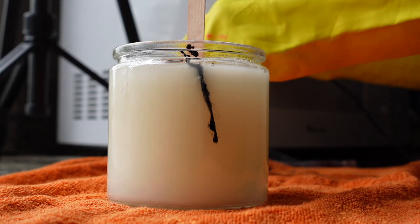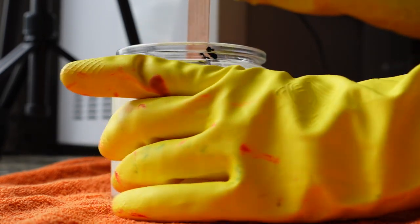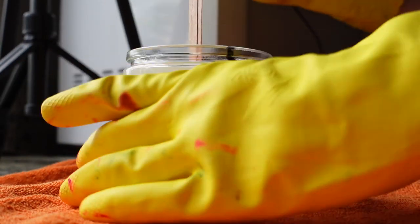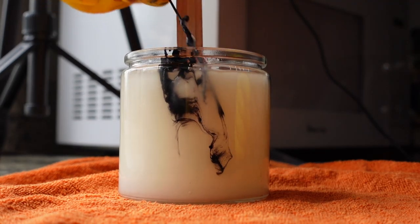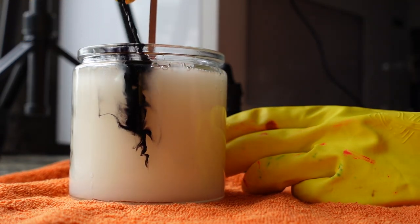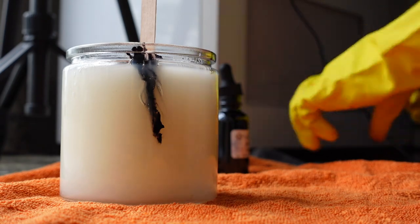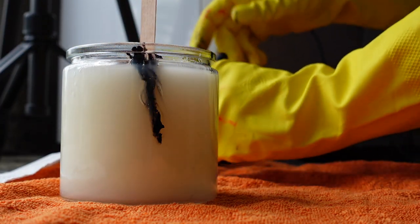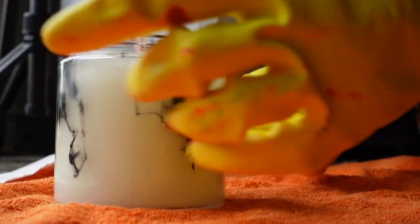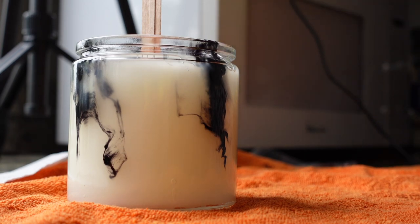Since the wax is already a little bit melty it's going to be a little easier — all I want is just a light swirl. We're going to heat it up again so that the ink starts to swirl around on its own, and then we'll have our finished product. As soon as you take the heat gun off your candle it's going to start drying, so you've got to work kind of quickly.